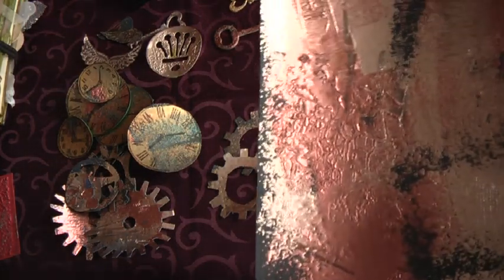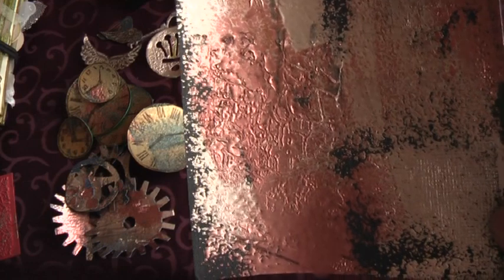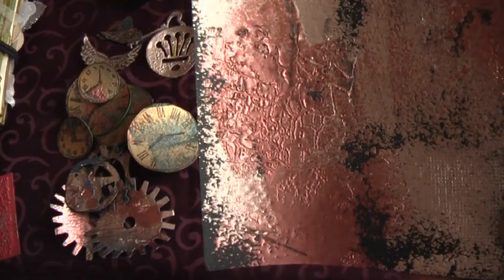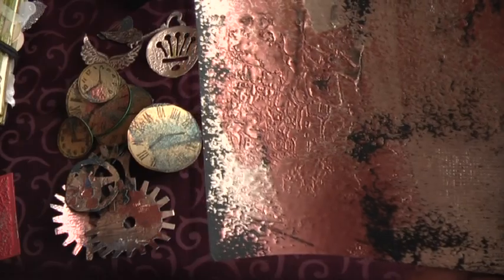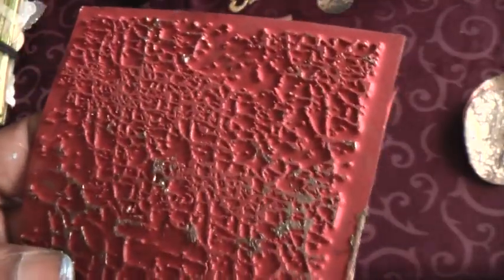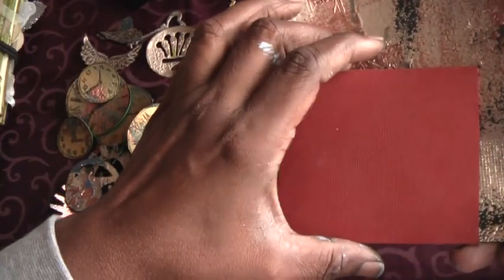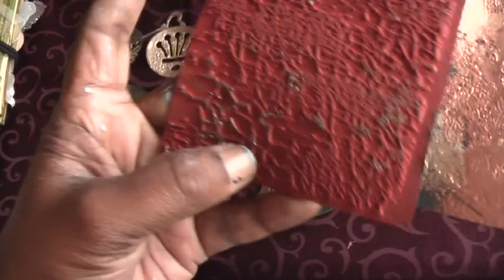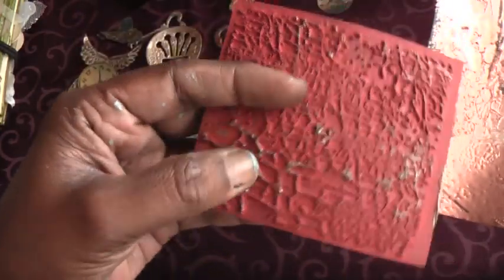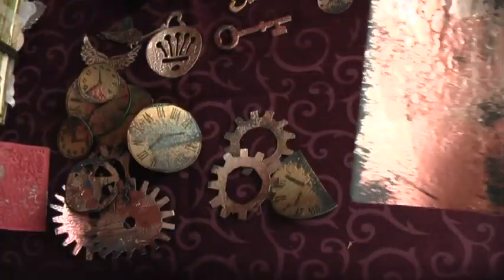On the third time, before it dries — when the UTEE is still warm and sort of runny — use a structured stamp like this one and just press down onto the card and lift it off. Sometimes you would get the UTEE coming off and sticking to the stamp, but you can get rid of it, and then you get these lovely structures.